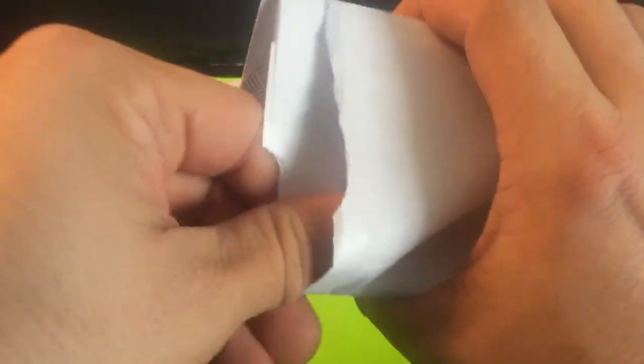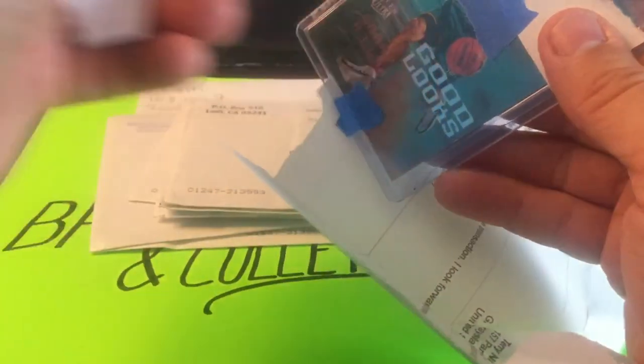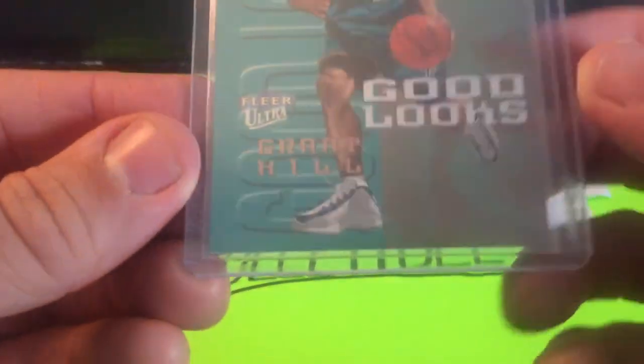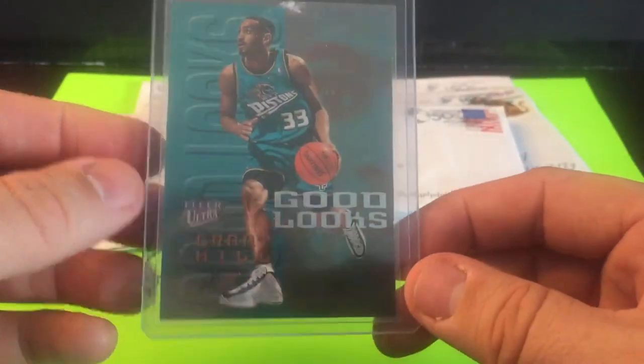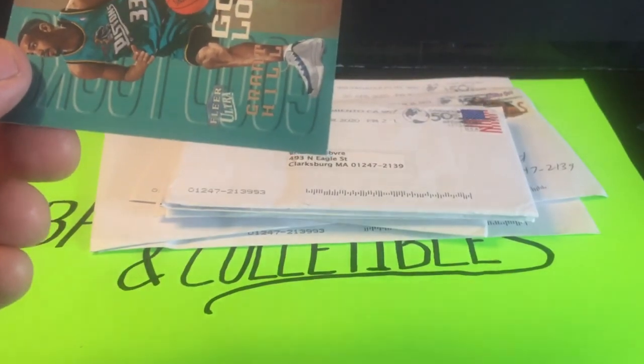This could be a Jordan or it could be a 90s insert. Those things are all becoming very popular — increasingly harder to get — but I've been able to get my hands on some. This appears to be one of them. This is the Fleer Ultra 99-2000 set and this is Grant Hill — so this is the start of a nice little stash of 90s inserts, aiming for mid-90s like '95 to late '90s '99.